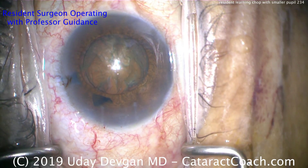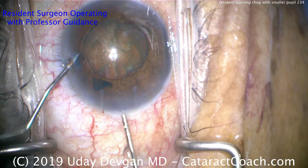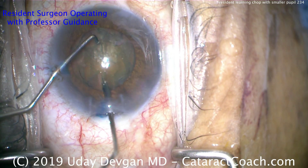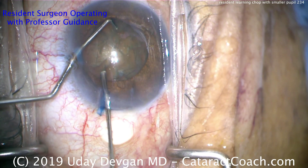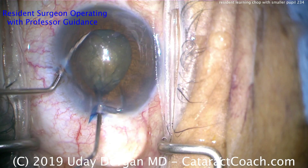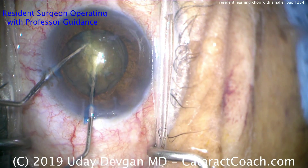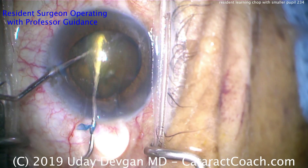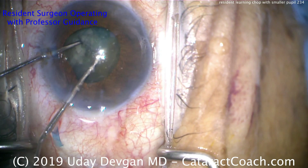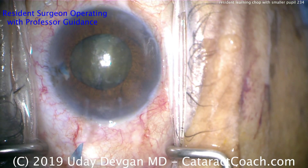Now it's time for the phaco probe. The chopper in the left hand looks like a Nagahara type. We're going to try initially to do a chop right down the middle. Sometimes it's easier to use a 27-gauge blunt cannula and our chopper to actually achieve a chop right down the middle — and that's pretty much separated the lens into two halves, which is going to make it a lot easier.